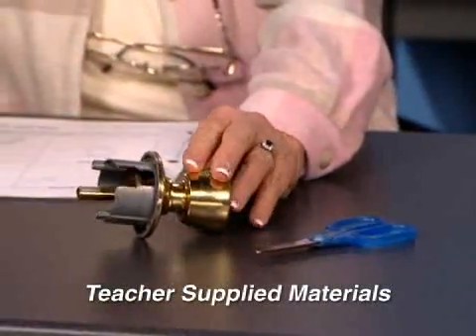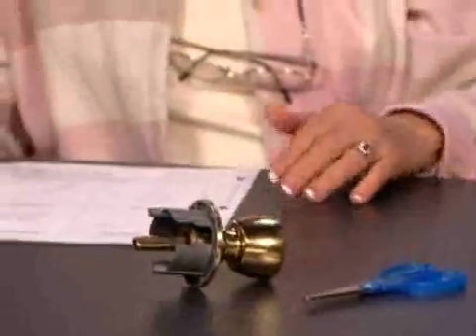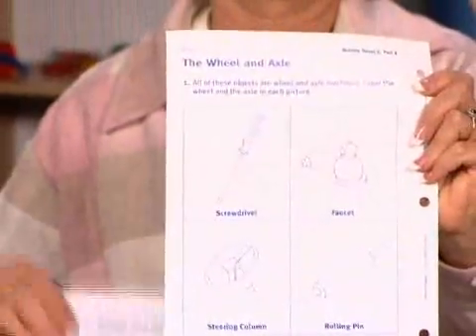In addition, you will need to provide scissors and, if you have one, a door knob. Make copies of activity six, part A and B.